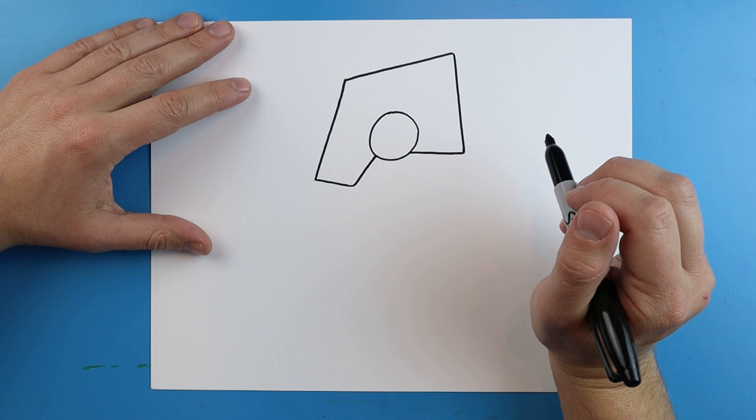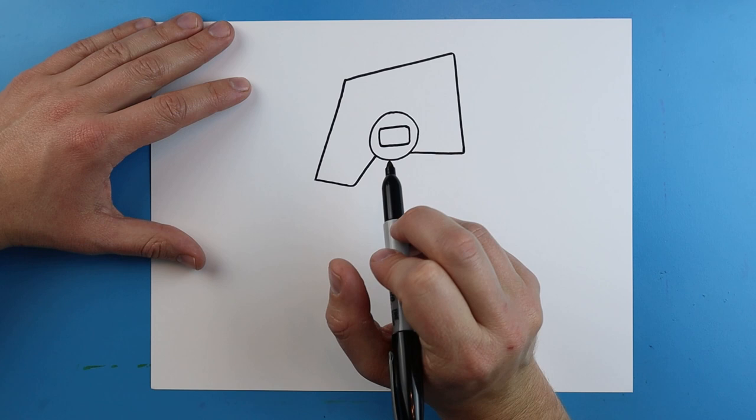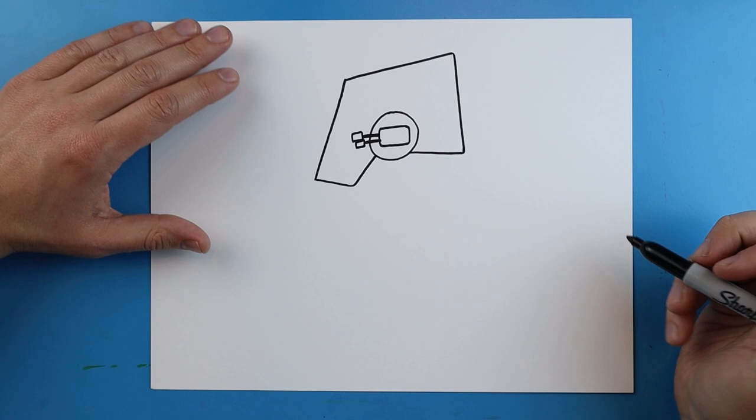Now right inside of the circle I'm going to add a little rectangle shape. Then I'm going to make two long skinny lines coming out and just color those in, and add two little rectangles onto the ends of these for like parts of the little cannons.